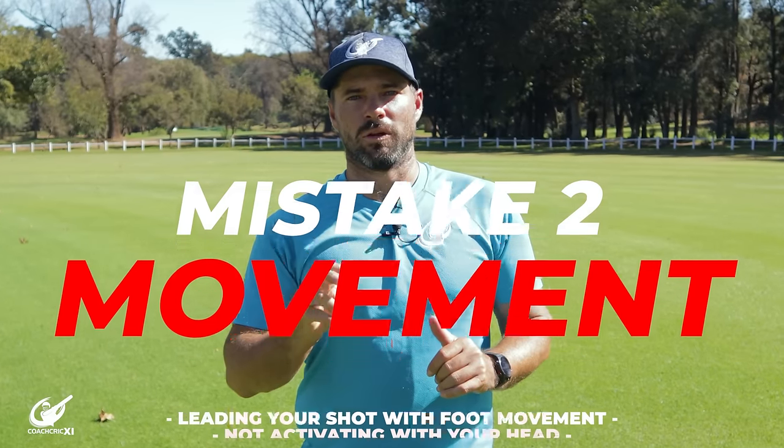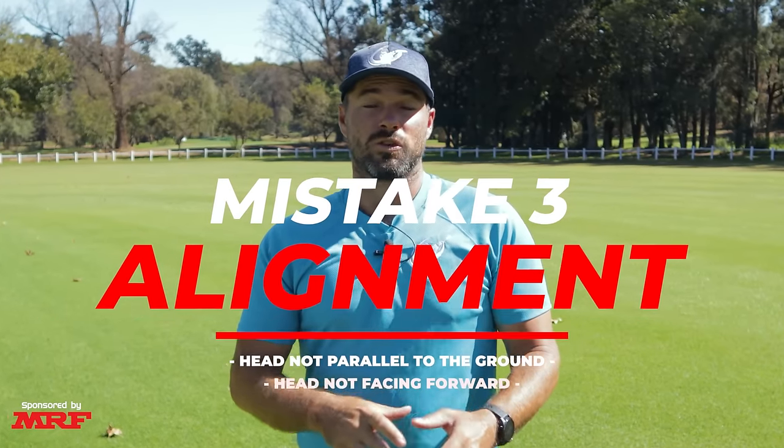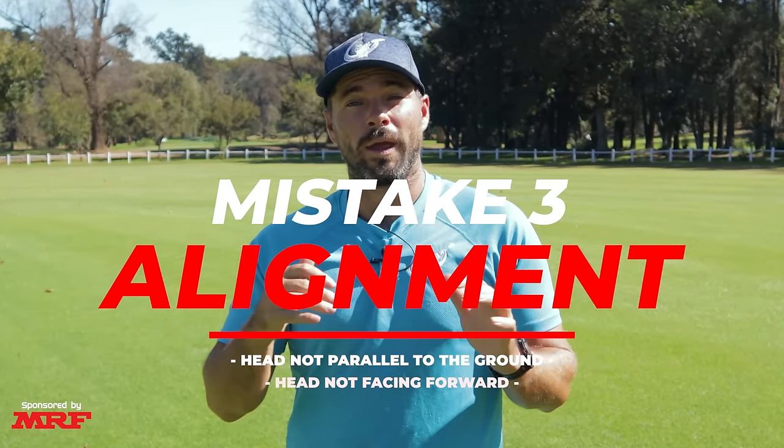The first mistake is struggling to get your head into line — where your head is not in line and level with the ball, making it hard to watch the ball all the way to contact. The second mistake is where the foot leads to the ball and leaves the head behind; the head should be the first point of movement to ensure weight goes through the contact point. The third mistake is where, in your setup and stance, your head is not in line and not level with the ground, making it harder to track the ball to the contact point.